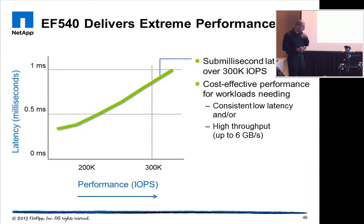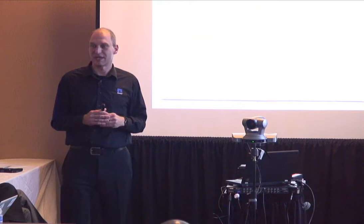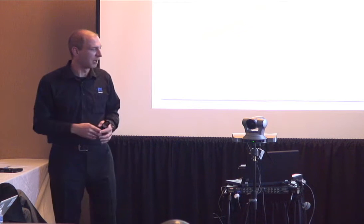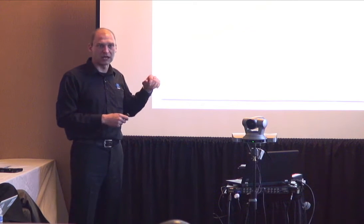This chart shows how performance looks: pushing the system to roughly 300,000 IOPS, you're still below a millisecond in latency. So you can get over 300,000 IOPS at sub-millisecond latency, and the demo number will confirm that. That measurement is through the Fiber Channel connection measured at the server — so we're talking about server response time.